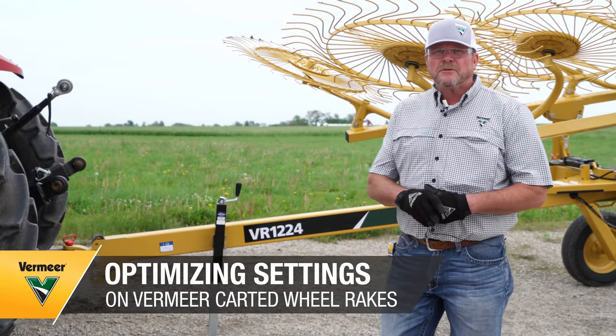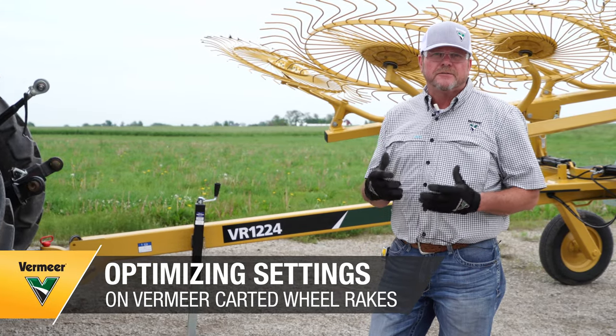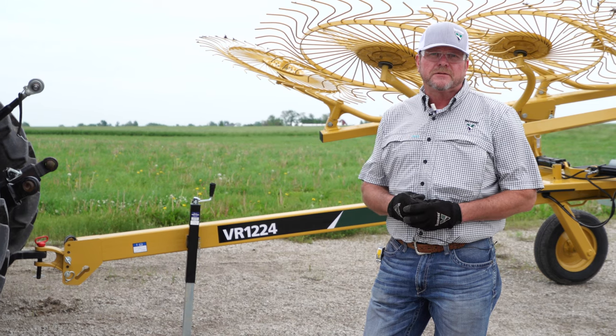My name is Todd Green. I'm with Premier and I want to talk to you today about what to do if your teeth are digging in the dirt with your wheel rake.